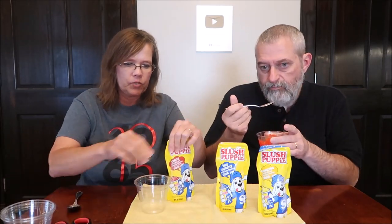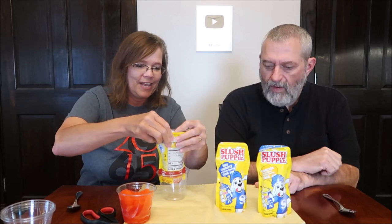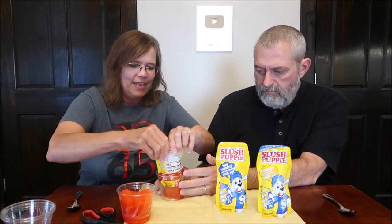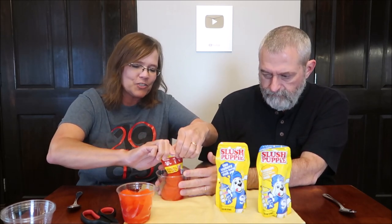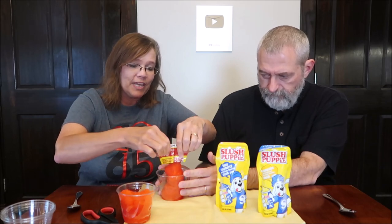I bet you would get brain freeze if you ate that too quick. I better start on the next one because that took me a minute to get all that out. I did not like it. After all that work, I don't even like it. It's not bad, but it's not very sweet at all. I mean, you do know it's strawberry — it's a strawberry, but it's not a very nice strawberry. It doesn't taste sweet.